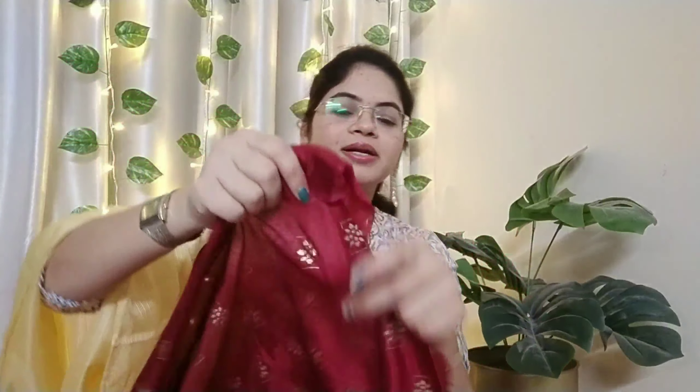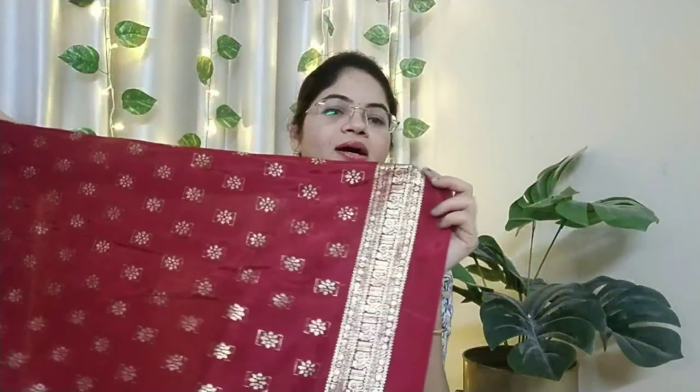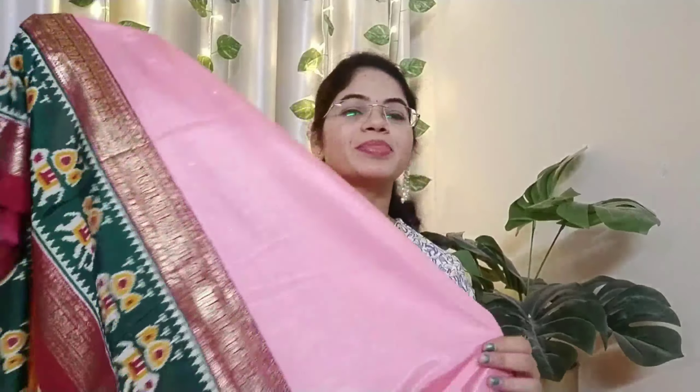We have the gold color print. This print is the design. We have the design and the border. The blouse piece is very good. I am happy to see the blouse piece. The color combination is very good. It is a light weight and it is a falling material. There are many colors, so you can select the color.